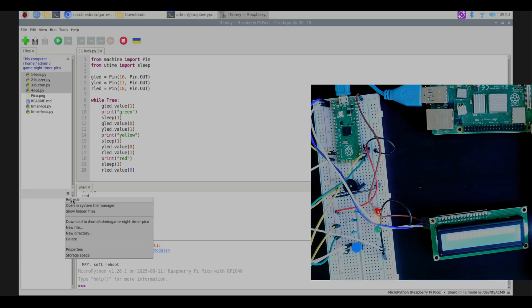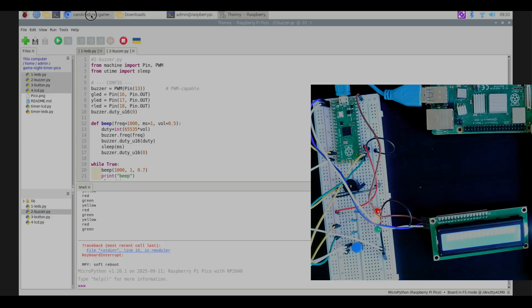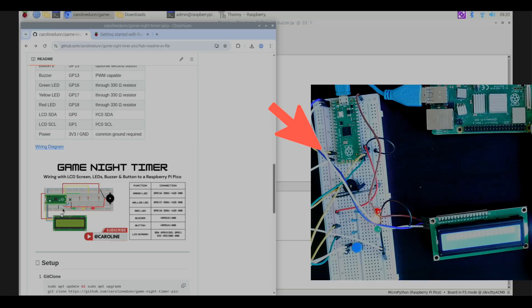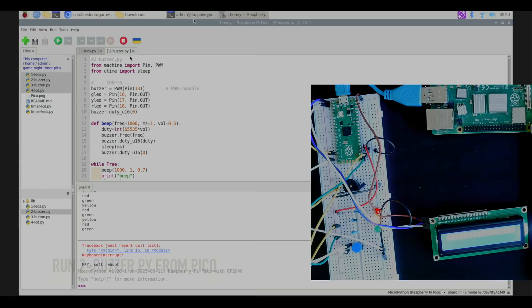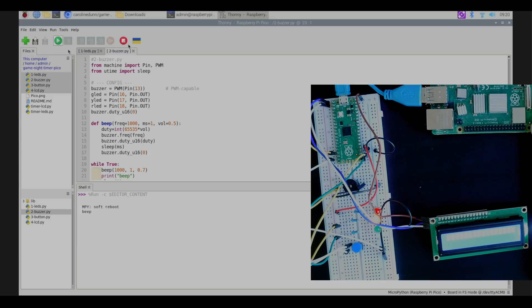Back in Thonny, let's hit refresh and open the buzzer test. According to the wiring diagram, the buzzer should be wired to GPIO 13. Let's go back to Thonny, open the buzzer file, and hit the play button. The buzzer is working. I suggest hitting the stop button when you're done, otherwise the buzzer will keep going off.